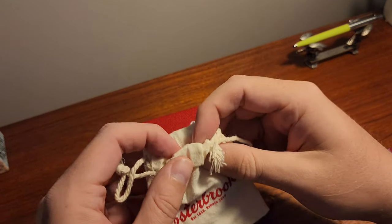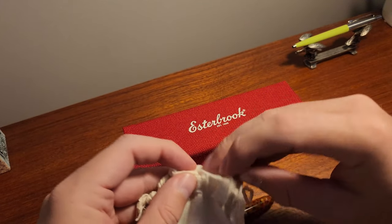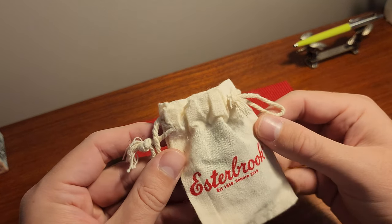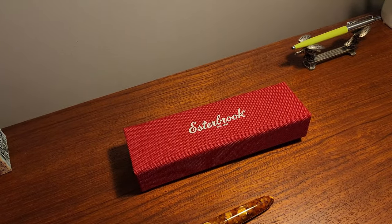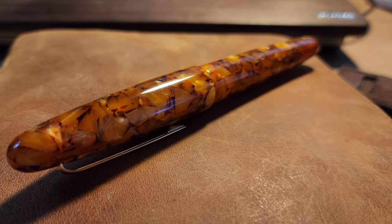What are your thoughts on the Esty? Is it worth the price tag for a steel nib? I think it is right at the absolute limit of what I'd pay before going to a gold nib, but the quality is definitely there for a great writing experience. Let me know your thoughts in the comments — otherwise, thanks for watching and goodbye.